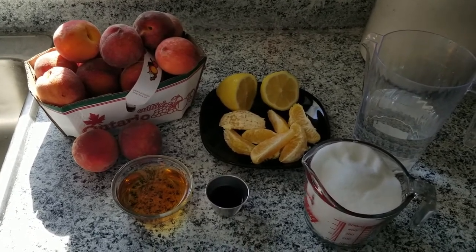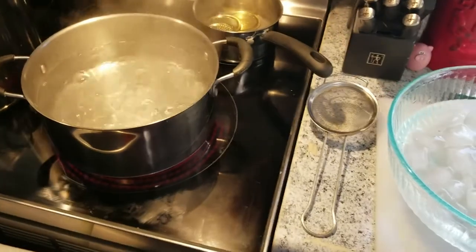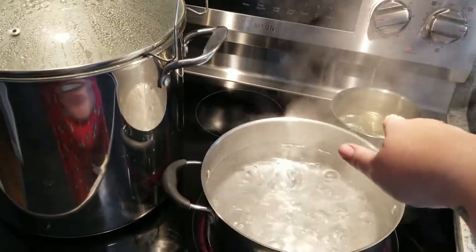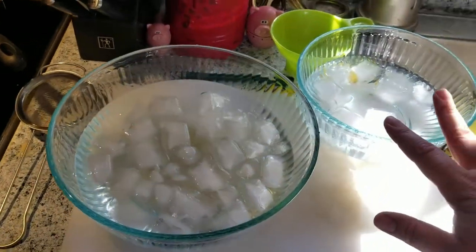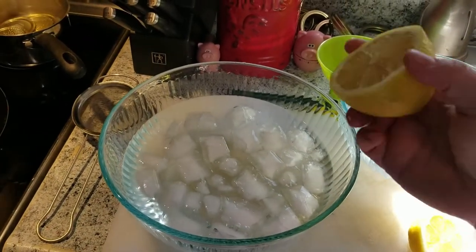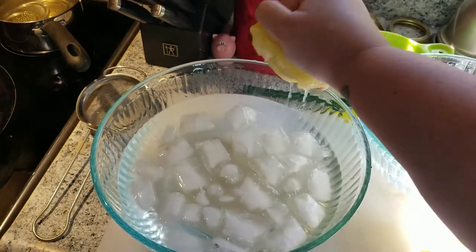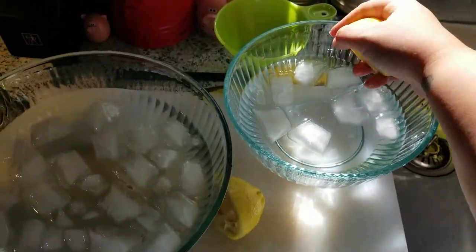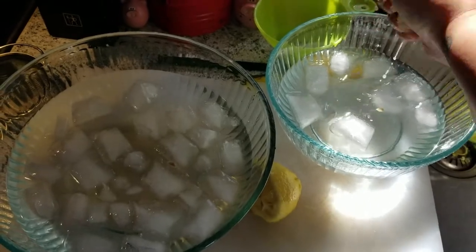The first thing we're going to do is wash up the peaches and get our blanching station ready. You'll have a pot of boiling water on the stove — and while that's boiling, don't forget to do your lids and have your boiling water canner ready. Then you'll have two separate bowls: a bigger bowl of ice water and a smaller bowl of ice water. Squeeze half of the lemon into the big bowl and the other half into the smaller bowl of ice water.